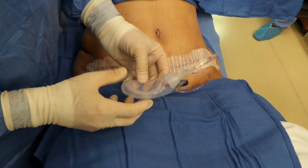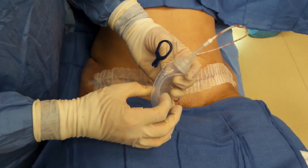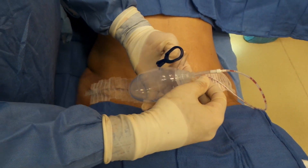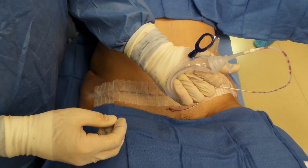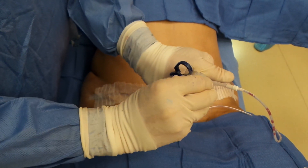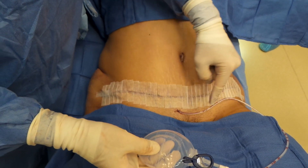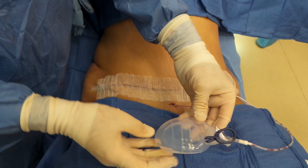When you have your drain at home, it will be connected to this bulb. To keep suction, you'll need to collapse the bulb with your hand and then put the plug in the top. That will maintain negative pressure and allow the fluid to come out of the drain into the bulb.